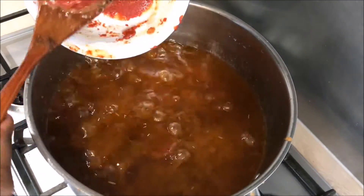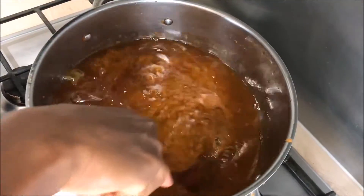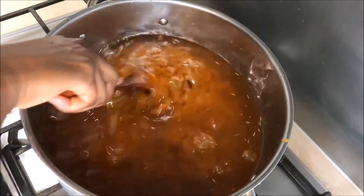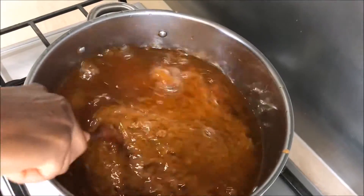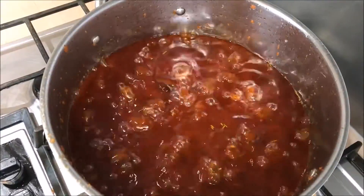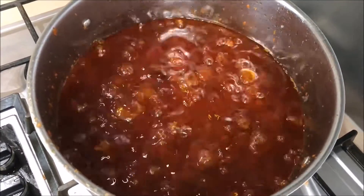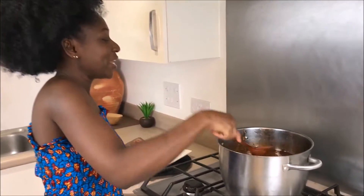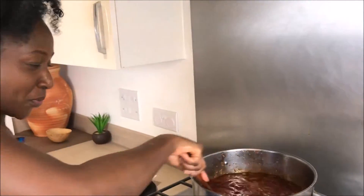Mix everything together on low heat for about 35 to 40 minutes, so we get a thick paste and also the oil settles on the top. As you can see, our chili sauce is now thicker and the oil is settling at the top, ensuring a perfect cook.